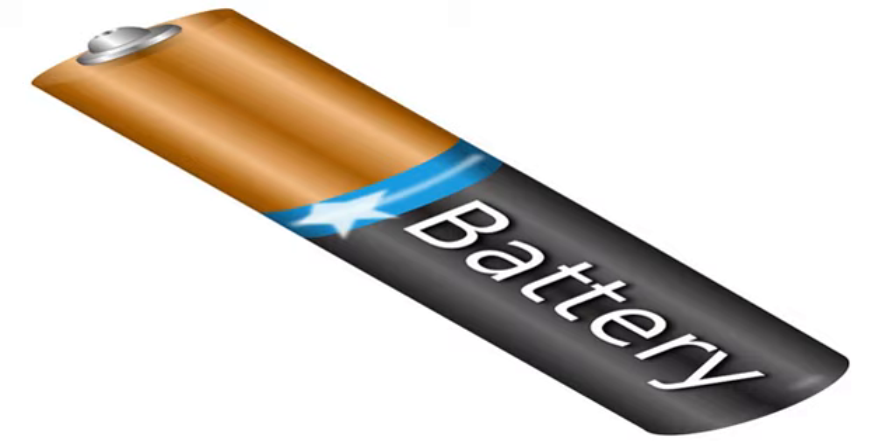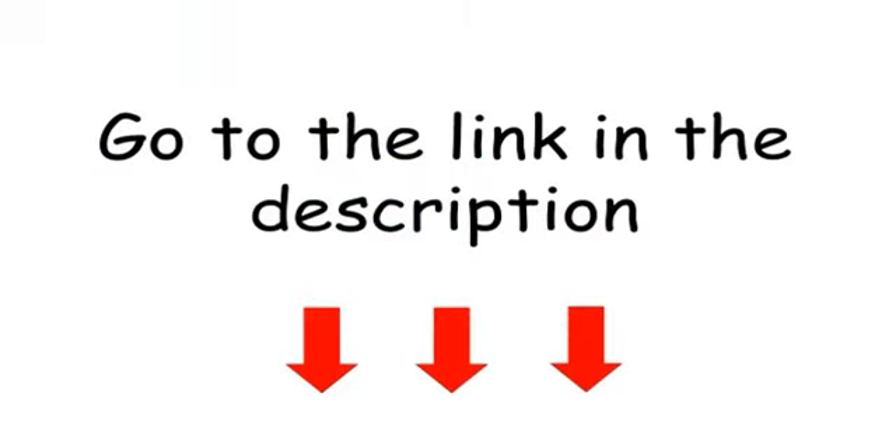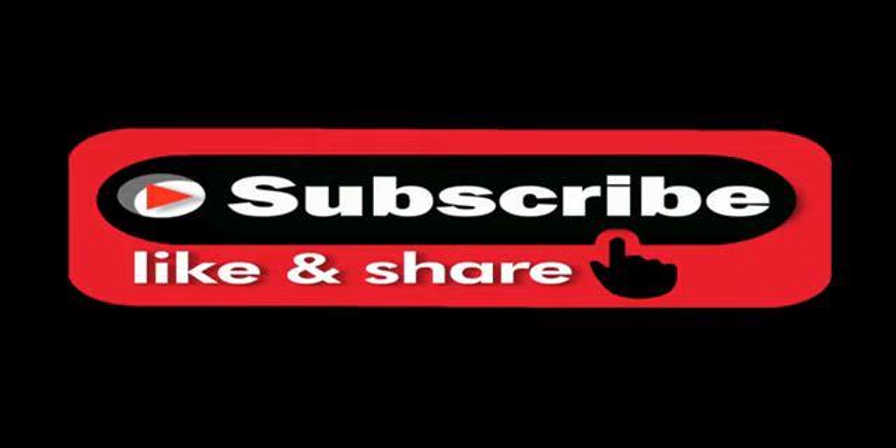Compact and tough as nails, it was tested with a rescue worker who gave it the big thumbs up after an all-night search and rescue mission. Impress your friends and yourself. Remember those Maglite flashlights with 4D cell batteries? This mini flashlight, with only one AA battery, blows it out of the water.